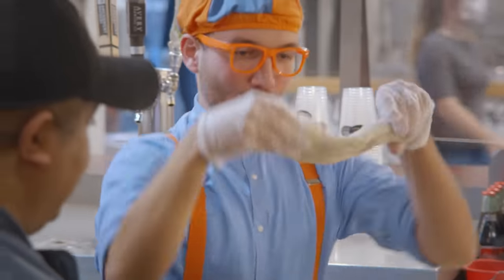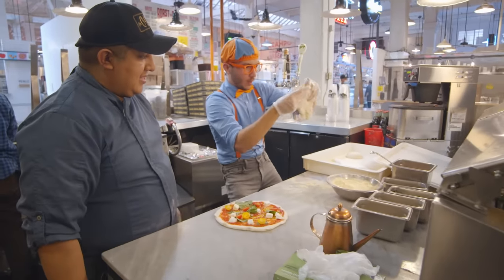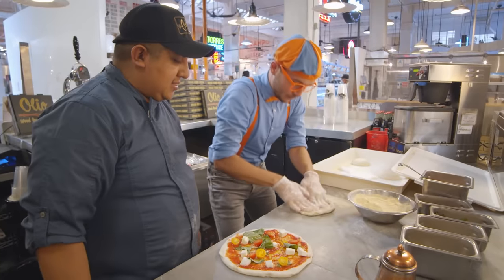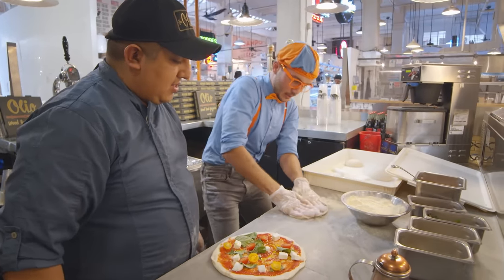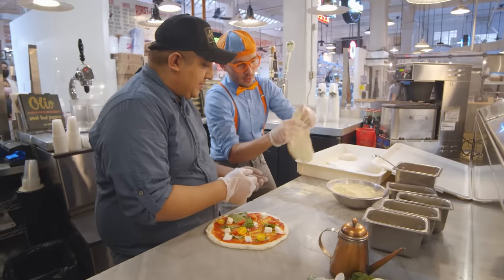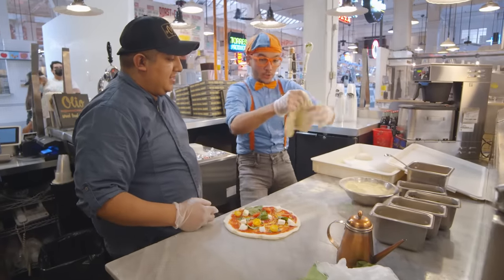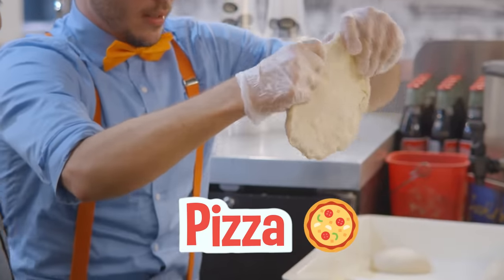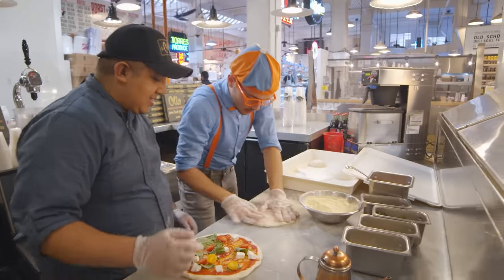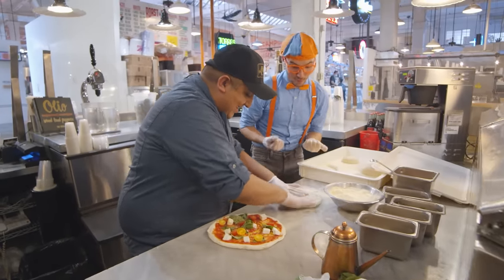It's so stringy! Keep pushing out all those bubbles. Keep doing it, keep pushing it out, a little bit here. You can flip it a little bit. Here we go — whoa, it's starting to look just like a pizza! This is a lot harder than it looks. No problem, here we go — a little bit more. You're really good at this!